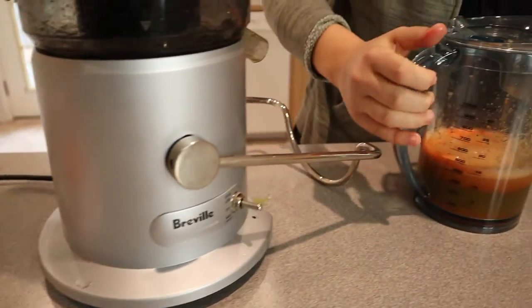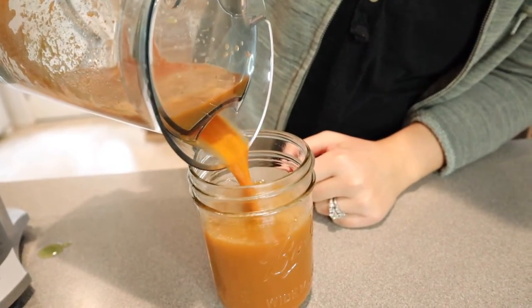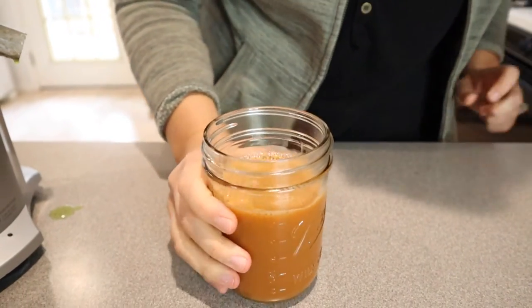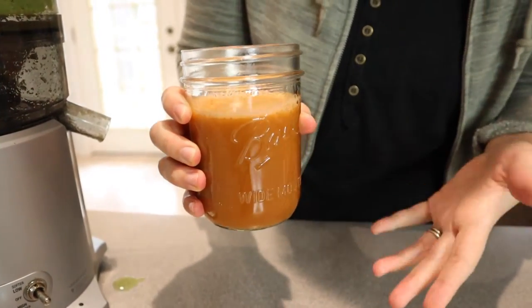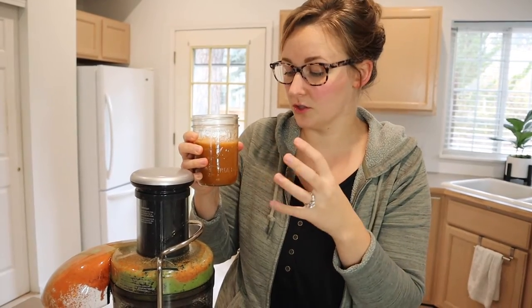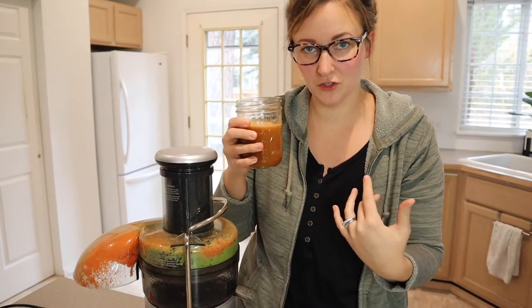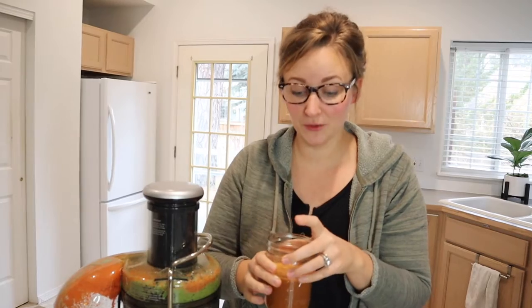Let's go ahead and try the juice. I do like that this pitcher separates the foam from the juice, which is really nice. It has a pleasant color — I guess using green and orange does make it a little brown, but cheers. That's really good. There is not a lot of pulp in here — I'm not getting any chunks. With a lot of cheaper juicers you typically get more chunks in the juice, but I don't feel any pulp in here at all, which is a really great sign. It has a really smooth texture.